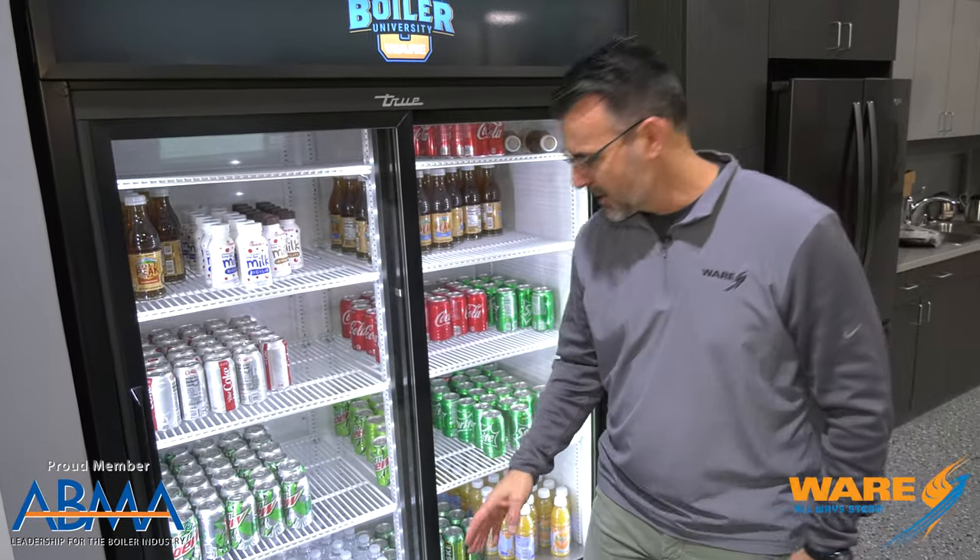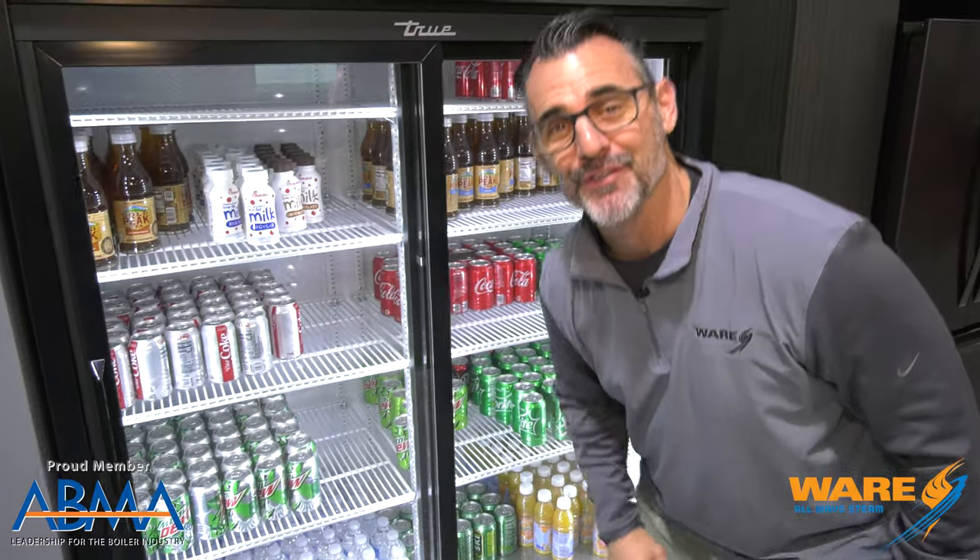Hey, you're watching Steam Culture. Hang in with us because I'm going to show you today how steam helps put the wrap in the wrapper on these plastic bottles.